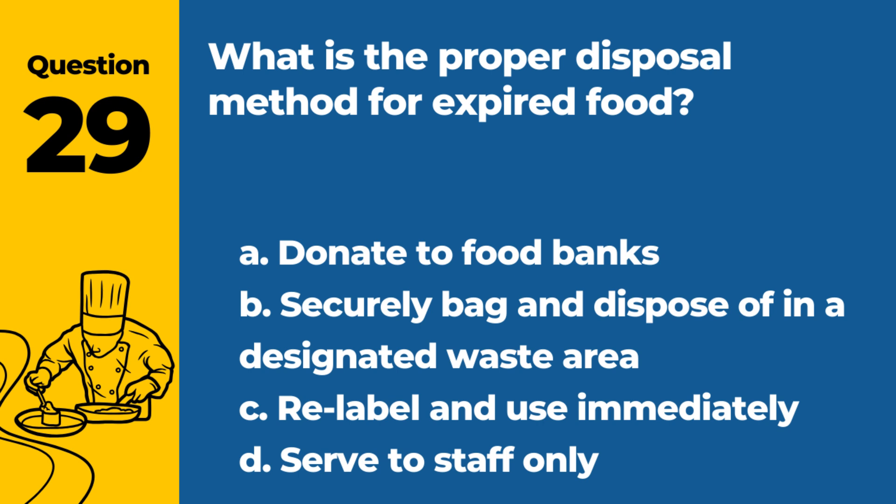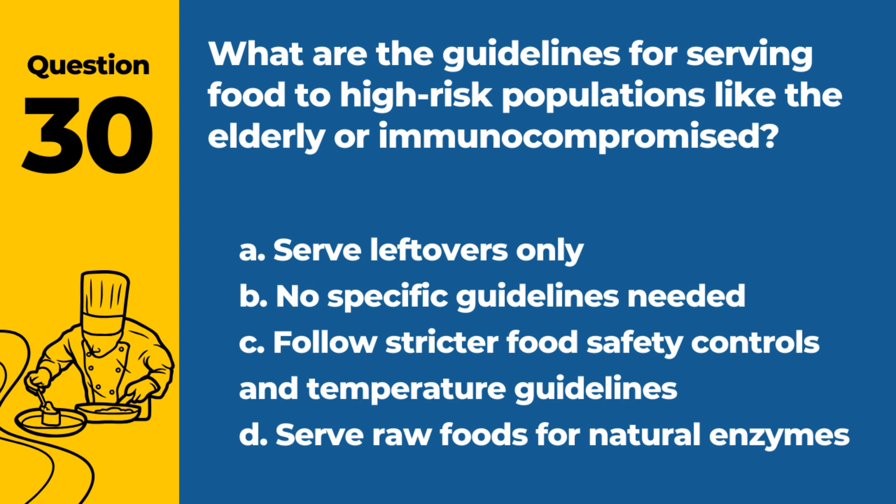Question 29. What is the proper disposal method for expired food? a. Donate to food banks. b. Securely bag and dispose of in a designated waste area. c. Relabel and use immediately. d. Serve to staff only. Answer: b. Securely bag and dispose of in a designated waste area. Expired food should be discarded properly to prevent accidental use. Question 30. What are the guidelines for serving food to high-risk populations like the elderly or immunocompromised? a. Serve leftovers only. b. No specific guidelines needed. c. Follow stricter food safety controls and temperature guidelines. d. Serve raw foods for natural enzymes. Answer: c. Follow stricter food safety controls and temperature guidelines. High-risk groups require extra precautions to prevent foodborne illnesses.